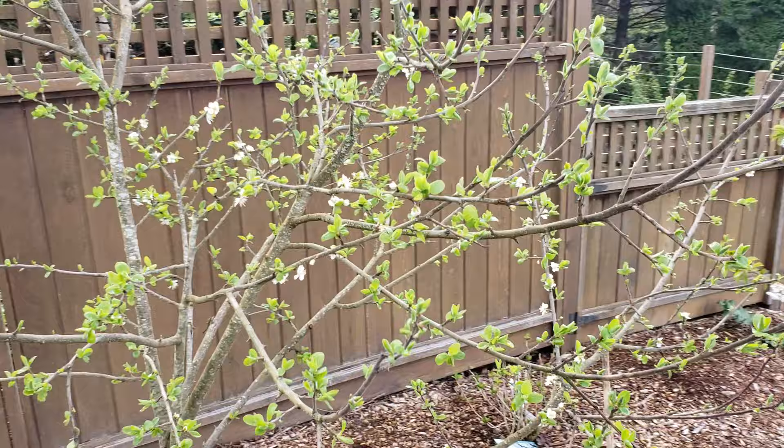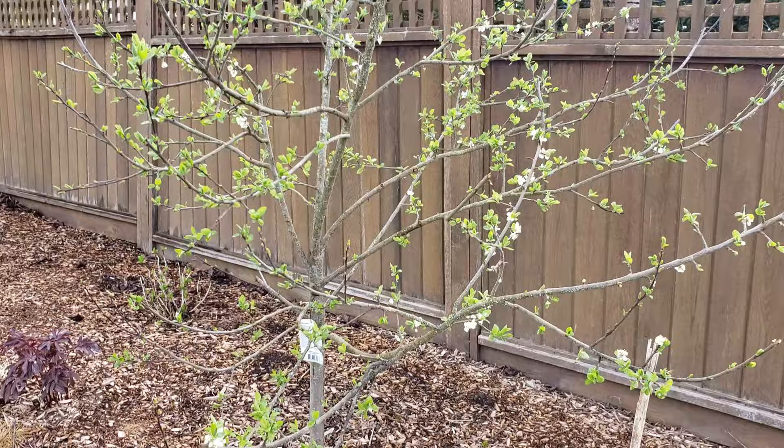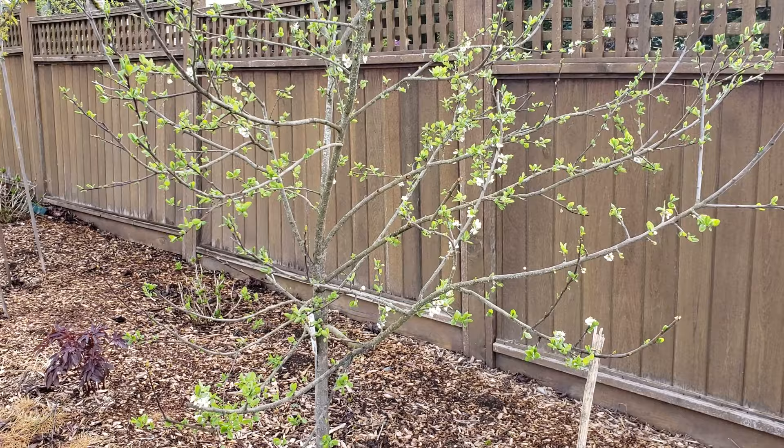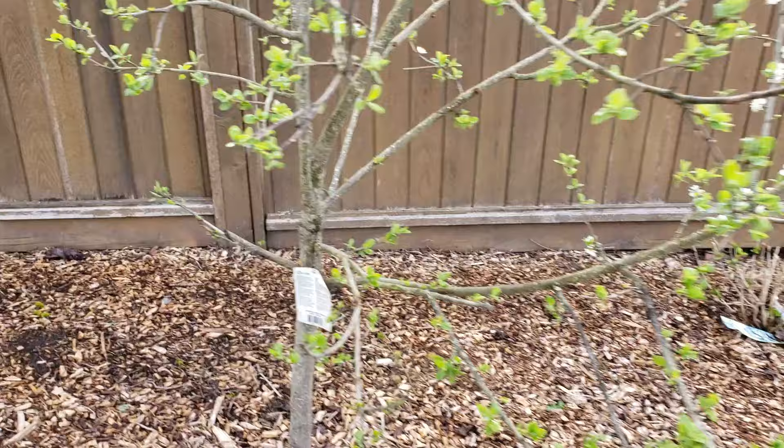This one didn't ever have that many blossoms — maybe it's still developing into a more mature tree. We'll just keep pruning it and see year to year. This one was also moved four times, which does not help its growth, but you can see in four years it's grown pretty well. It was a small little tree but now it's got a nice two-inch diameter, same as the other one.